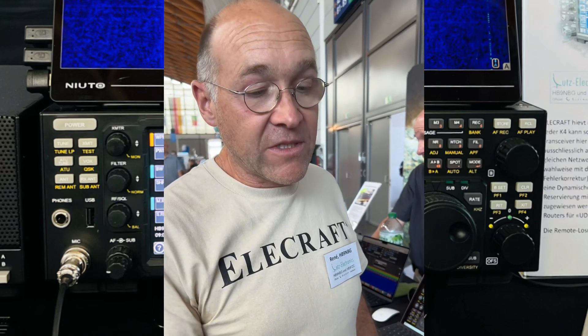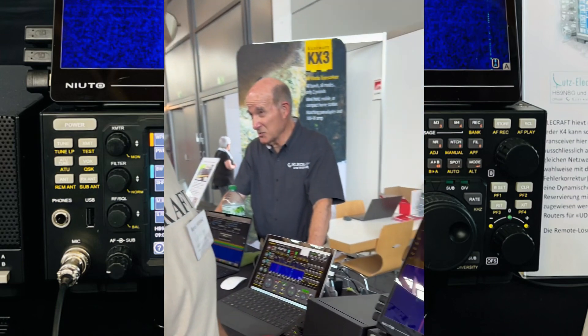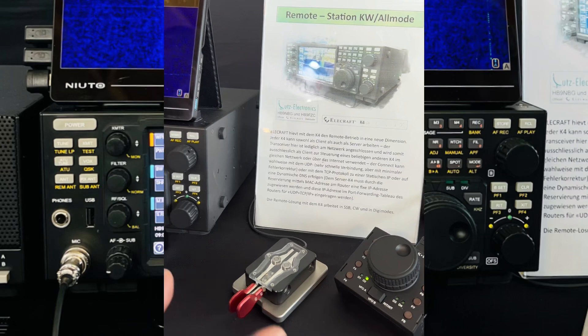The most recent news with the K4 is that you can work also in CW over remote. And that works very, very well — also without a lot of delay, nearly no delay.